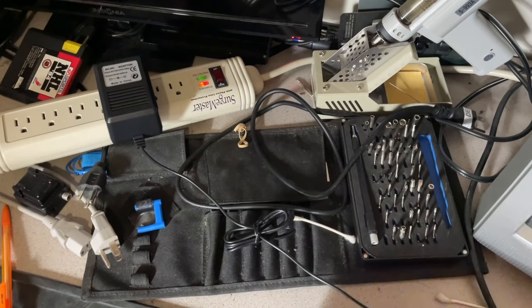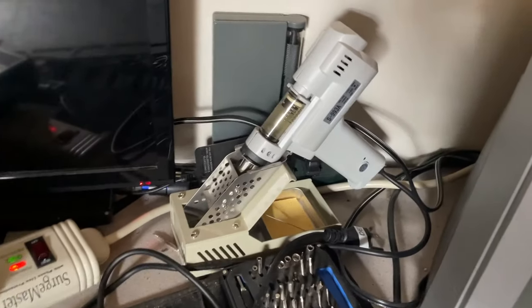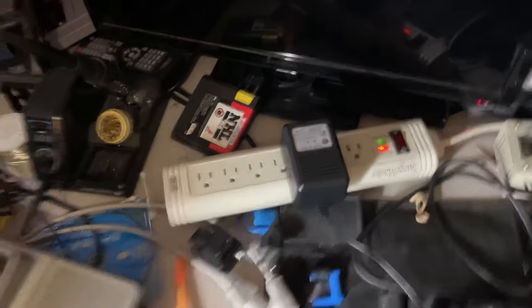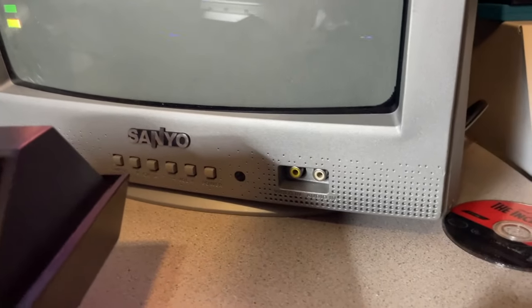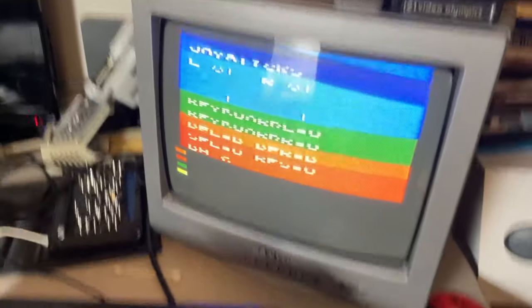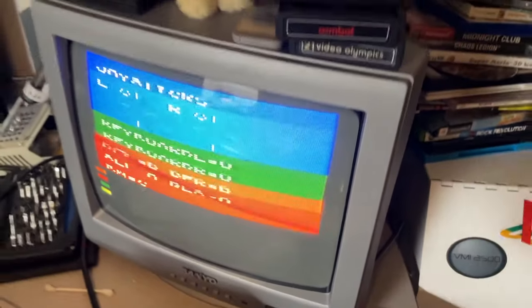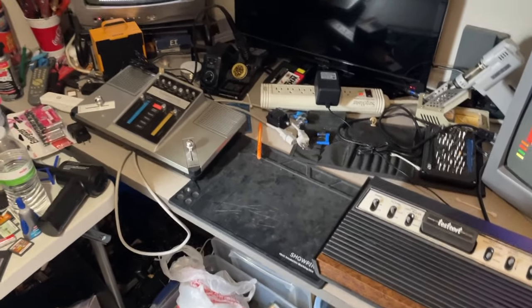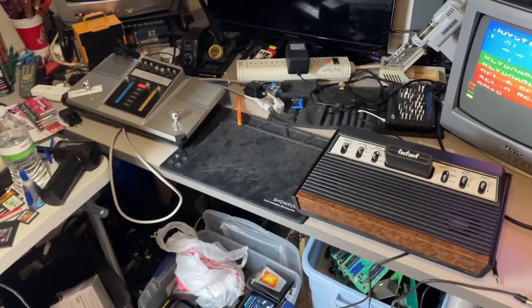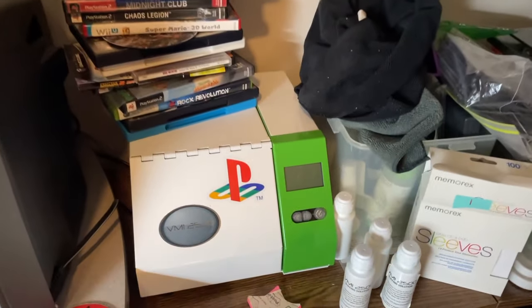I do all my own repairs, so I have tools here. I have a soldering iron as well as a fume extractor. I have an iFixit Pro Tech Toolkit here which is my main toolkit — it's really been a great toolkit, though some of the flathead bits have worn out over time. I have a desoldering gun, and this power strip is just so I can easily plug things in and test them. These TVs were chosen because they have composite video right in the front, and I ran the RF out to the front with a coupler so I don't have to reach around the back.